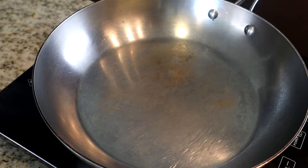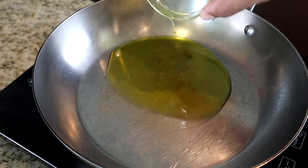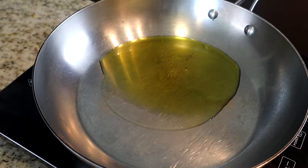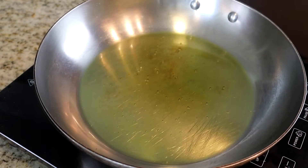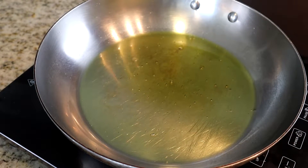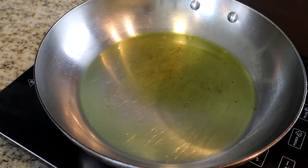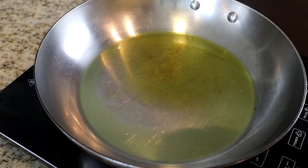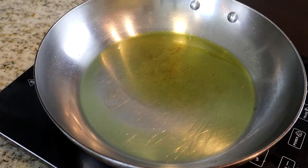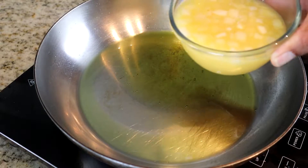Now we're going to heat our olive oil up in this saucepan. We want to make sure it gets as hot as possible — you can see just a little smoke coming out. Then, once you do that, we're going to add this orange juice mixture to the saucepan with the oil. As you can see, it's starting to bubble a little bit. You don't want it too hot, so be careful when you pour it in so it doesn't splash.